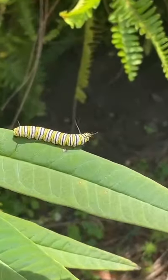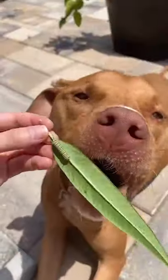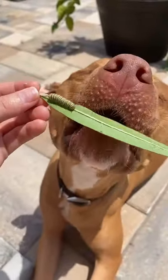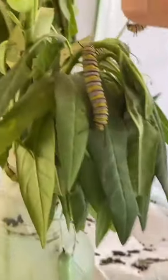Now I come here every day and I try to find caterpillars on it that I can take out from the wild and grow them in captivity. Then I'll just bring him over to where we keep the rest of them, pick them up very carefully, and I'll put them with the rest of his friends.